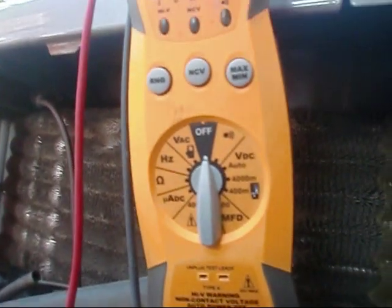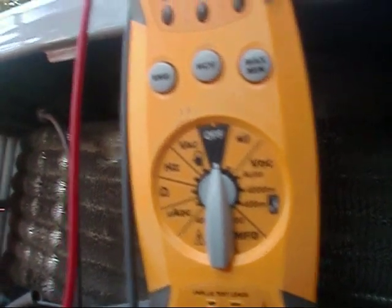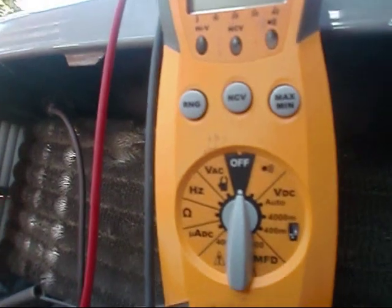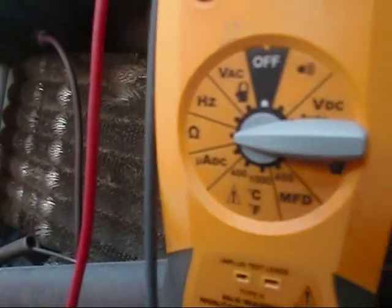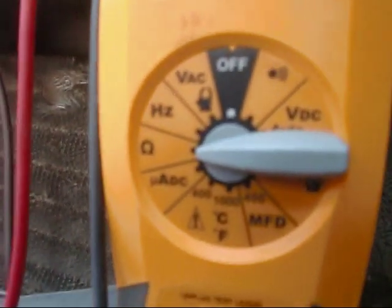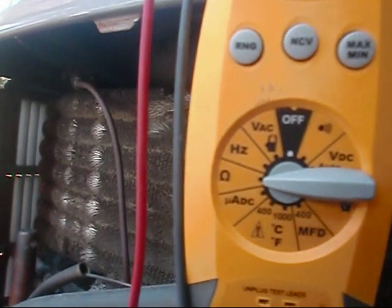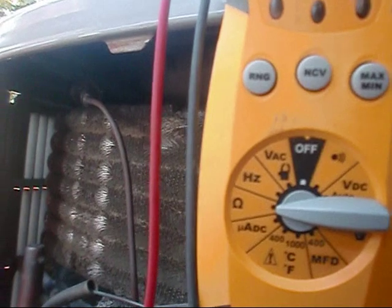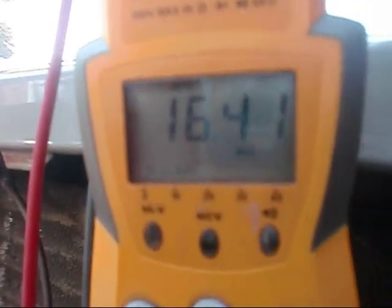We've got our thermostat wire pigtails right inside our plug of our ambient sensor. This is a resistance-to-temperature test, so we're going to go to ohms. I know from my chart that at 55 degrees give or take, I should be at roughly 17,000 ohms. We're at 16,410 ohms right there — we're right in the ballpark. It wasn't exactly 55 degrees, so that checks out perfectly.